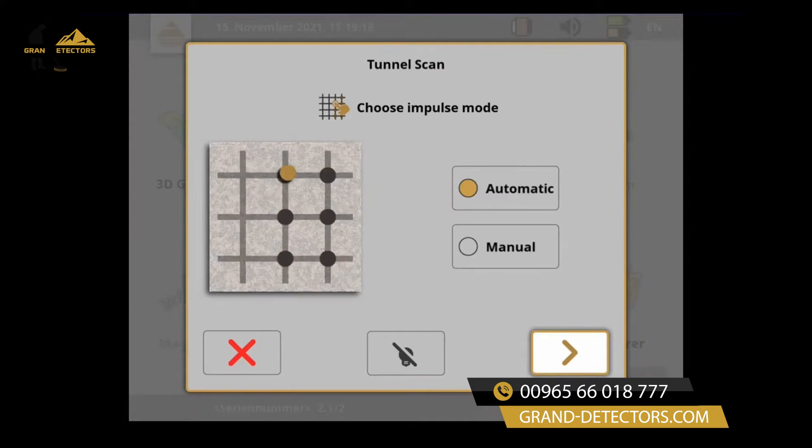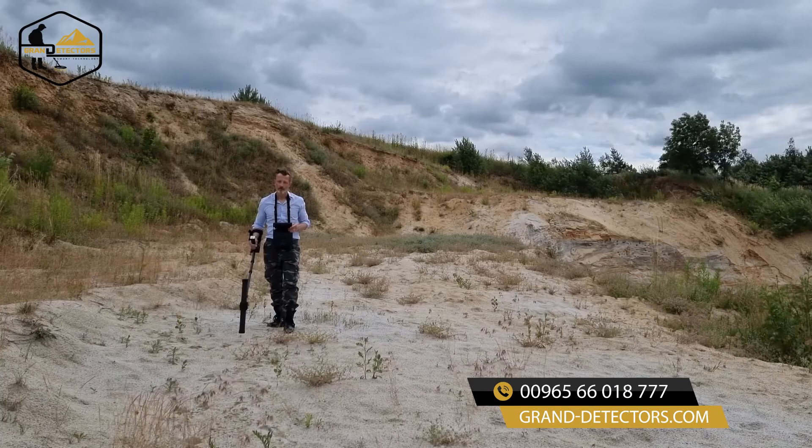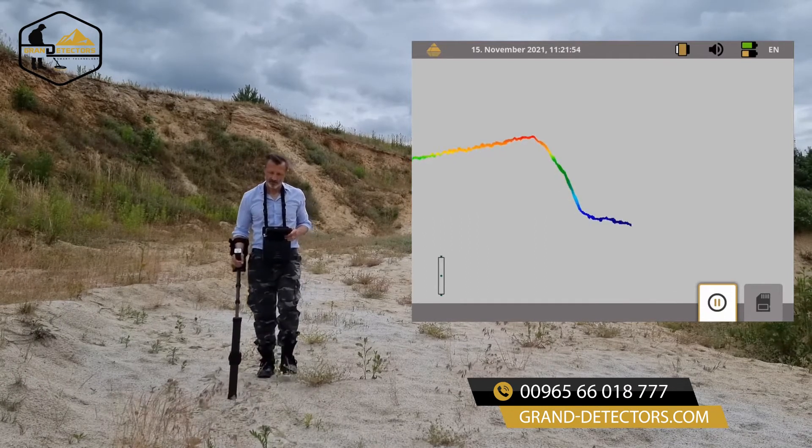Select the impulse mode. Use automatic for smooth and flat terrain, or manual for rough terrain. Go to your starting position.